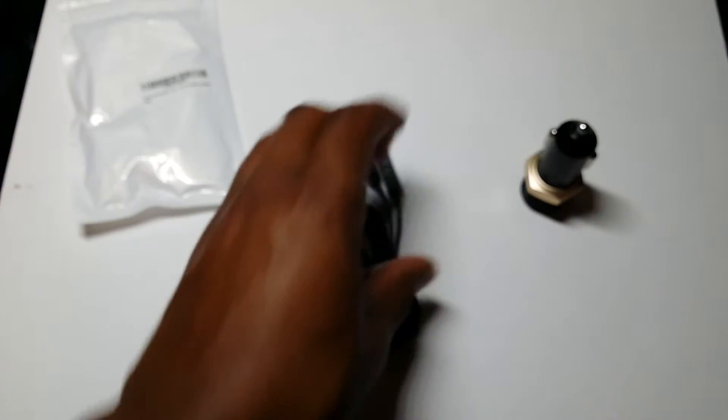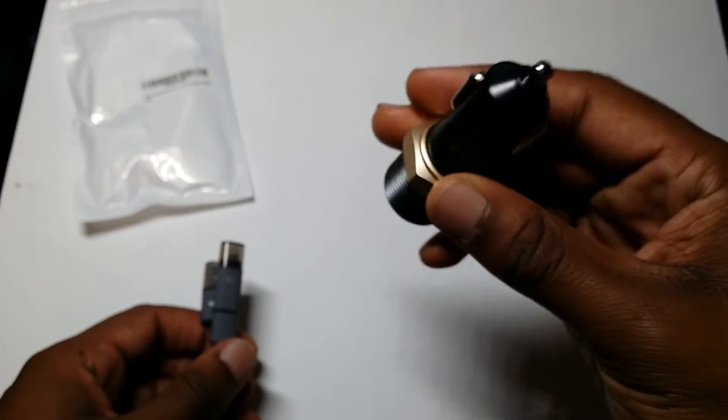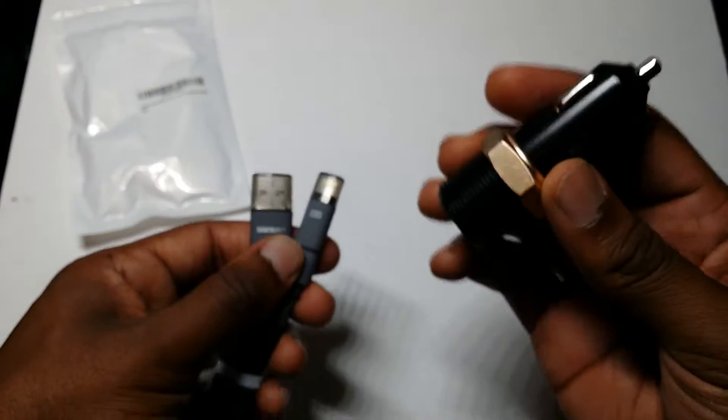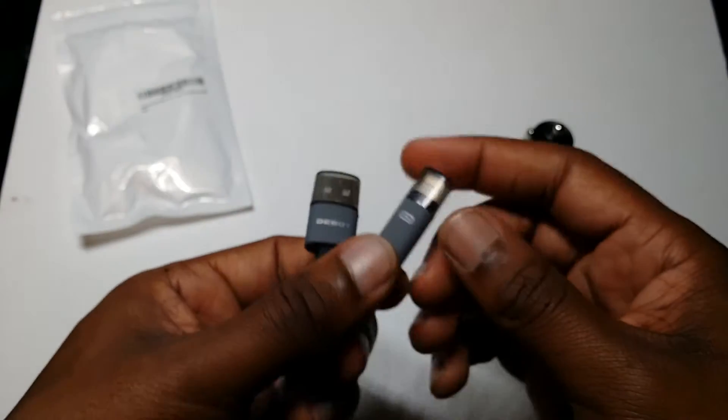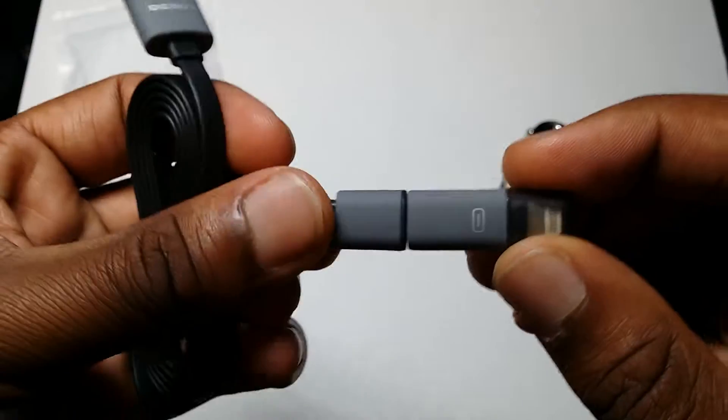It basically works just the same as other USB cigarette lighter chargers. I do believe that this is a rapid charger where you can rapidly charge your phones and stuff.